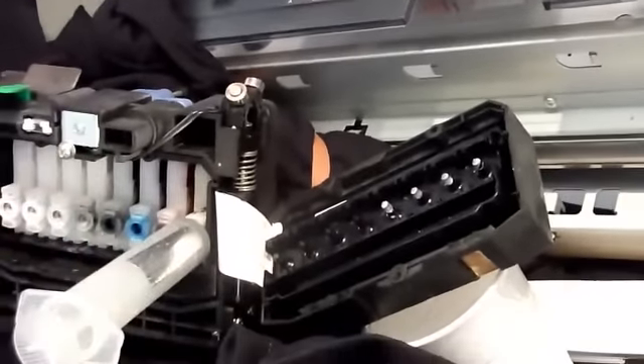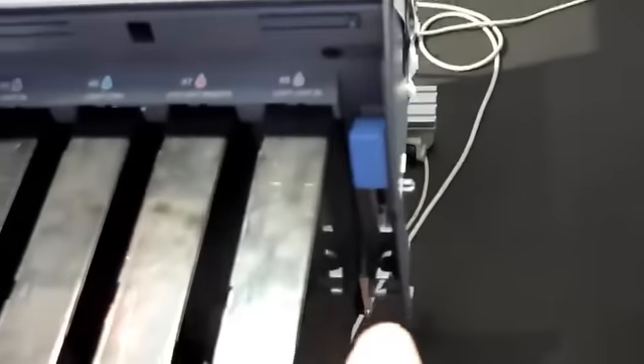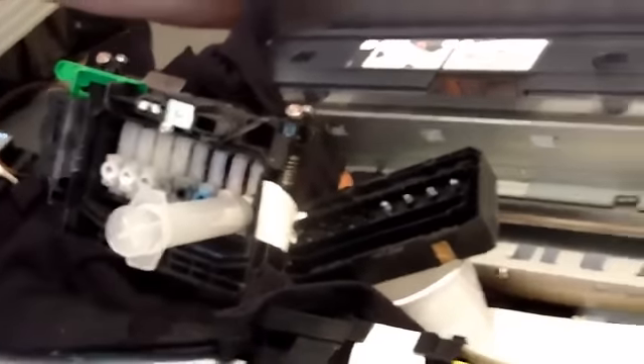This lever has to be up before you put the syringe in. So these levers must be up — up is off. Because if I have these levers down, the ink is just going to flow down. So you're going to have it up, put it in, then lower the levers.